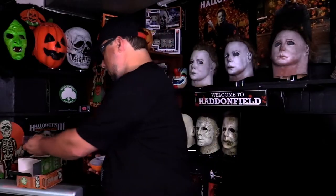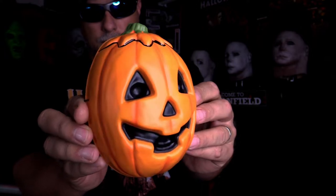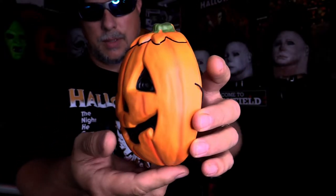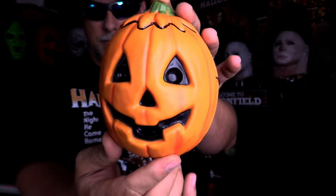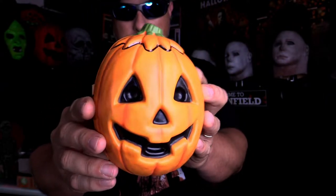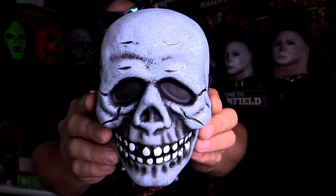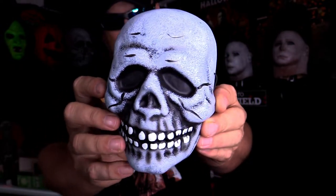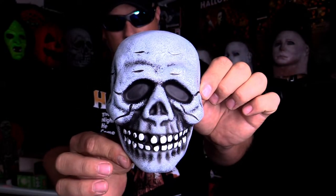Alright, now we'll do the pumpkin. I think these are just so cool. There's the pumpkin, the jack-o-lantern. And of course finally, the skull. Very cool.